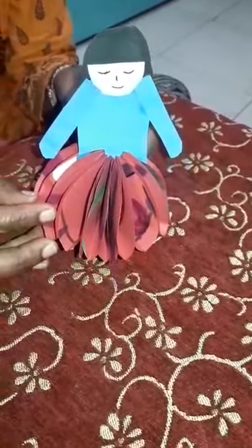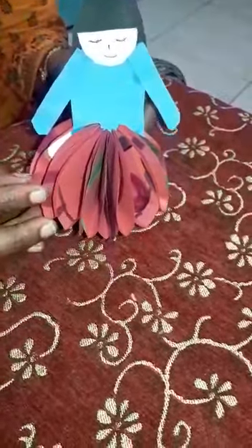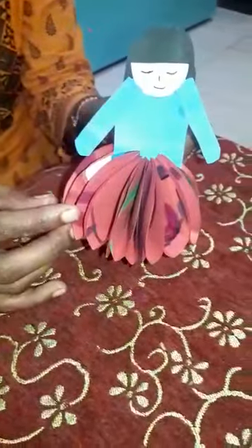Hi children, good morning. Today we are making a craft paper doll. How to make a paper doll? Let's see.